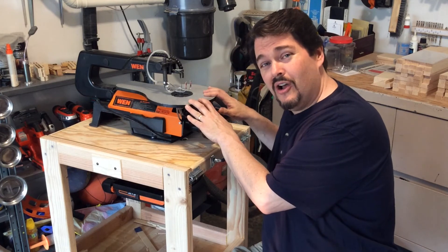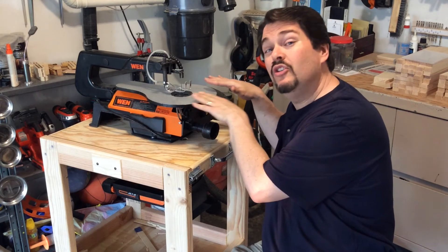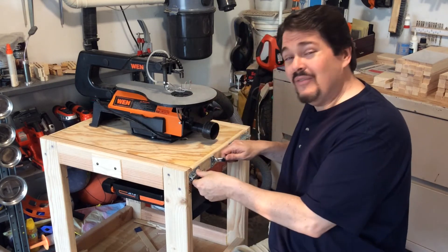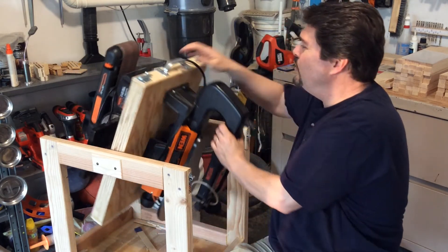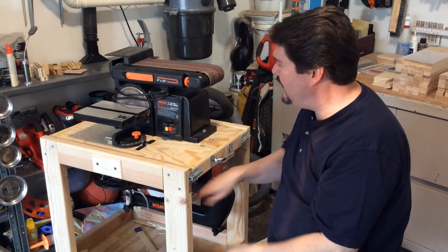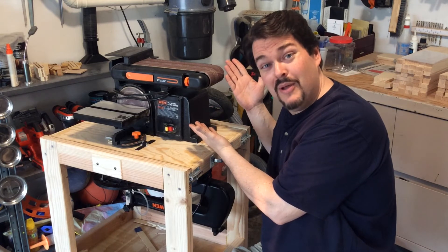On top, I've got my scroll saw, so here I am scrolling away to my heart's desire. But wait — I need to sand. All I have to do is flip the switch here, rotate it around, lock it back in place, and voila! There's my belt sander.